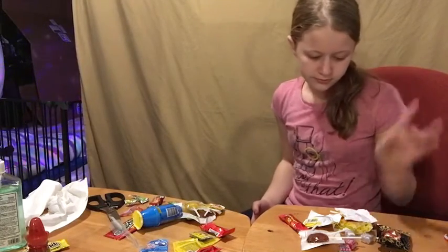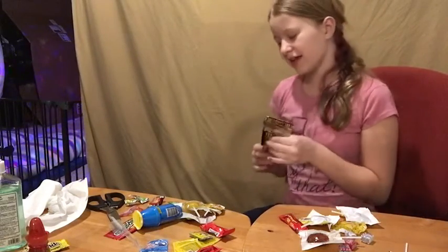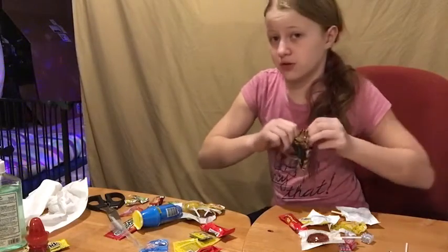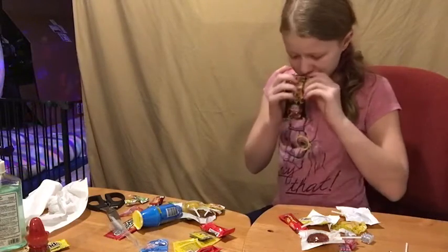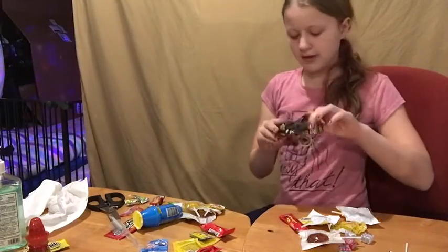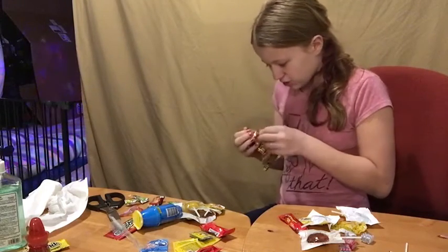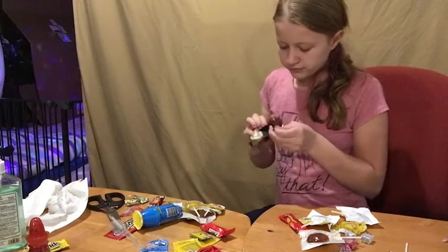I'm gonna try another sucker. I've heard that Racaletta — Racaletta — is how you say it, I think. I heard these are amazing, so we're gonna try one. I heard it from other YouTube videos I watch. It does not smell good. From the videos I watched, it says it has many different layers to it. The candy has many, many different layers.